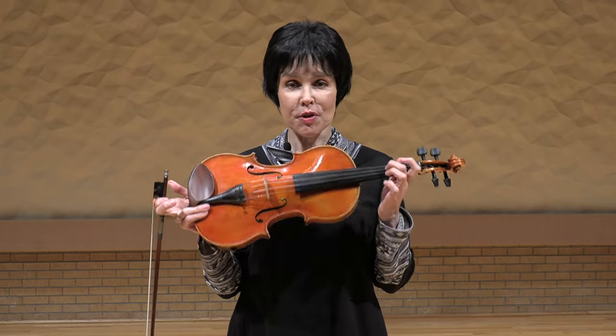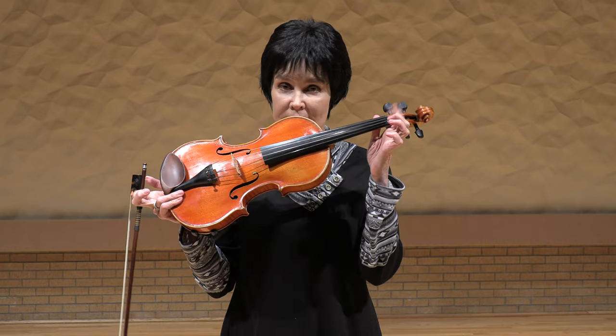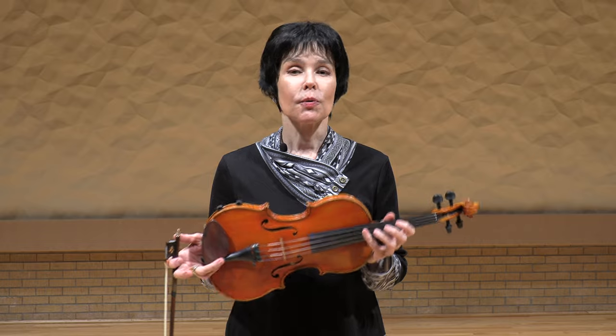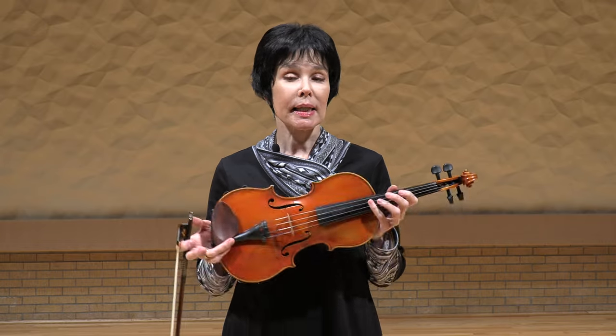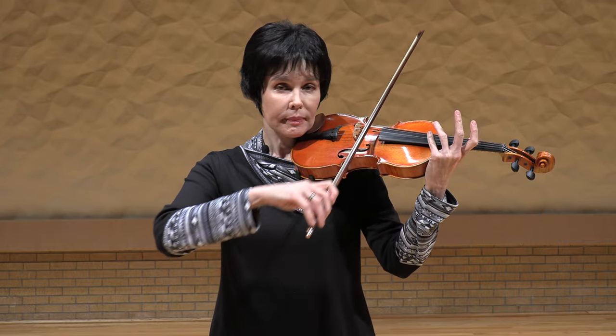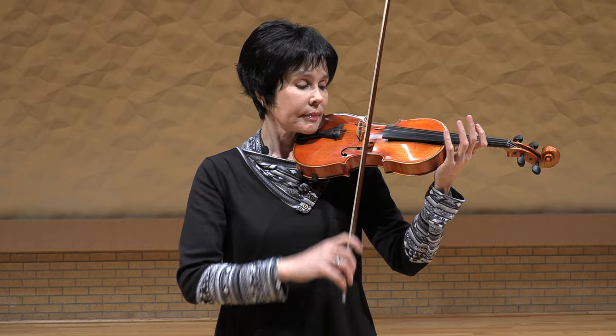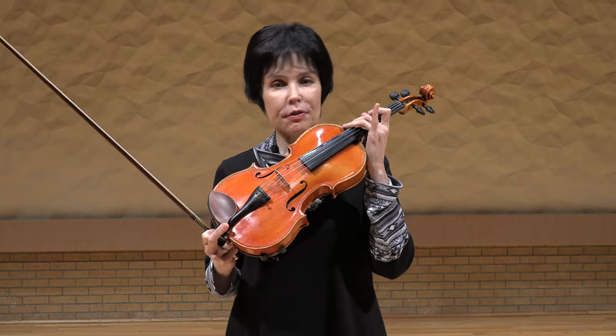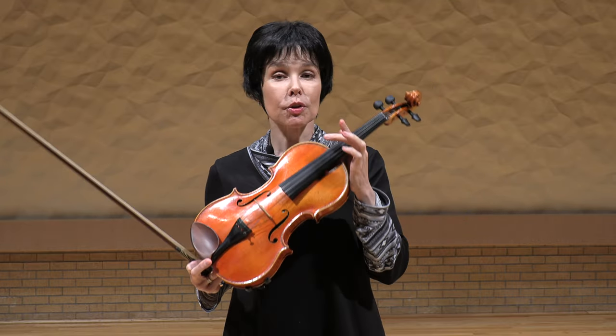Going into the natural harmonics: the vibration of the open string is from the nut to the bridge. If we lightly touch the string exactly in the middle, we get our main harmonic — it's an octave, sounding one octave over your open string. You can use the fourth finger, third finger, second, or first, but it has to be only one finger at a time.